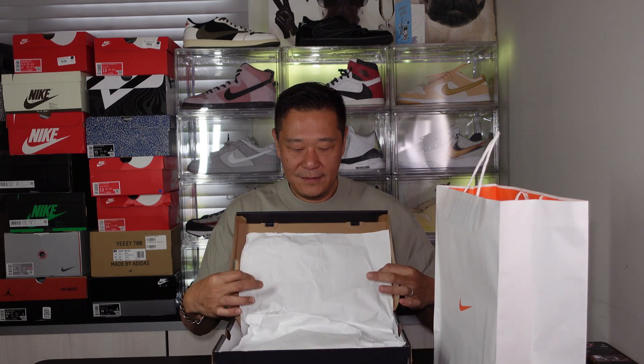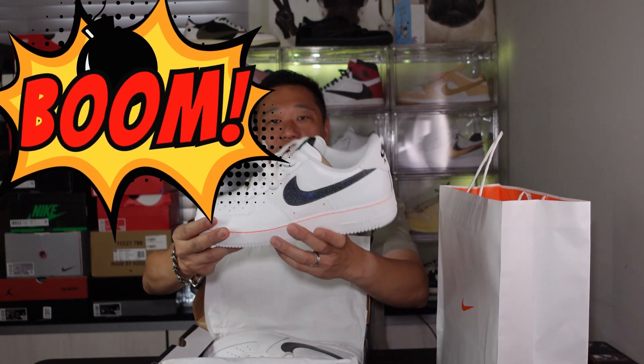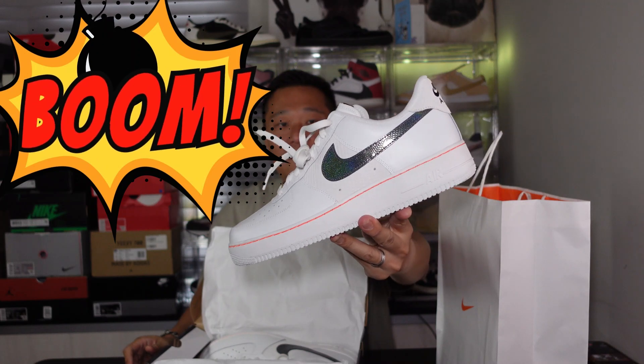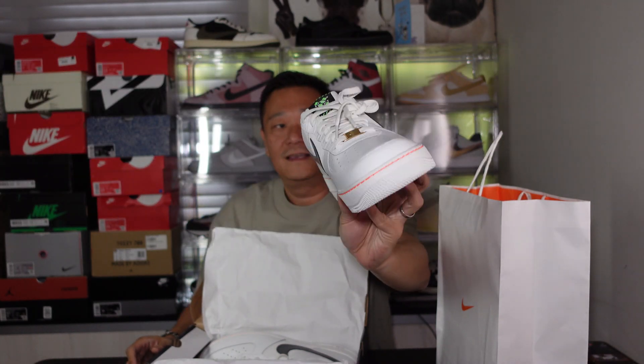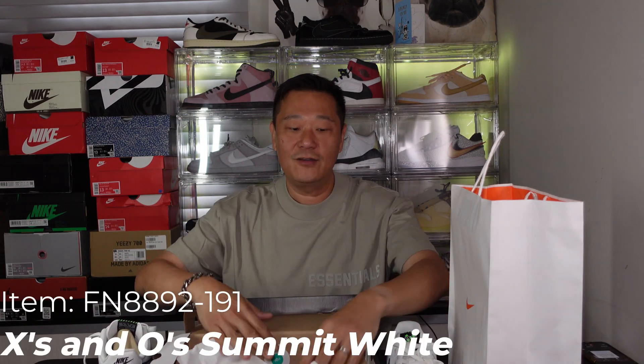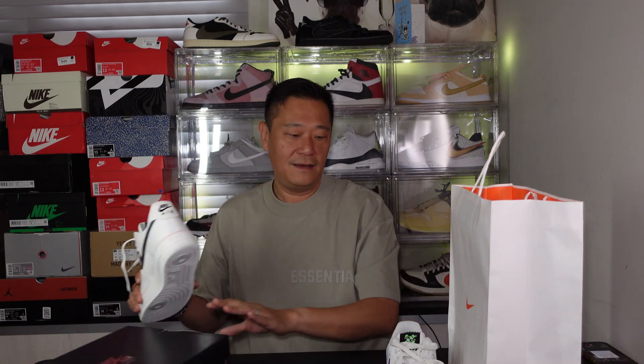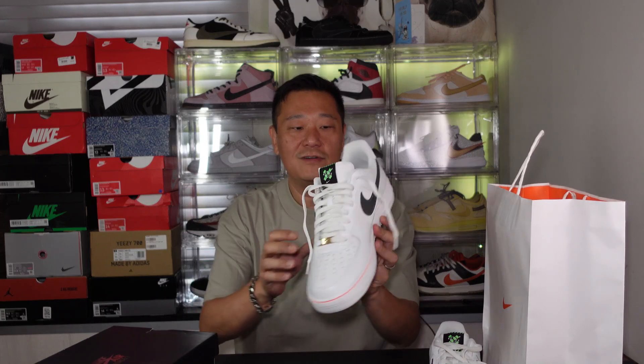Let's take a look at what I got. I haven't picked up an Air Force One in years — year and a half or so. Standard white paper. And these bad boys right here — this is called the Air Force One X and O's Summit White. X and O's Summit White. I like these a lot. So clean.